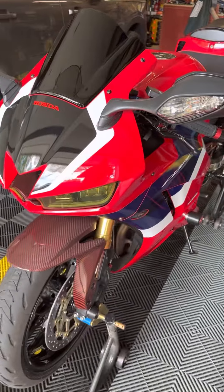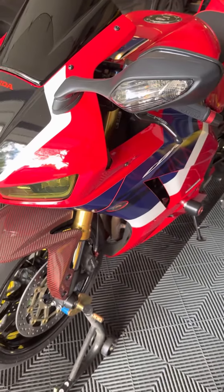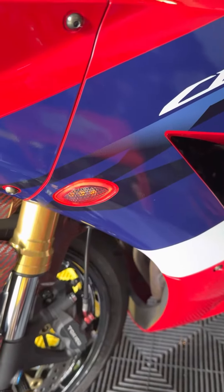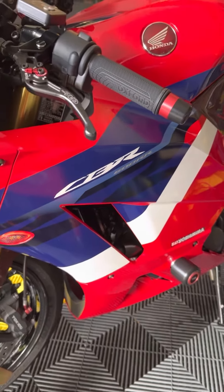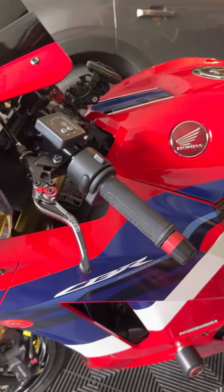Another thing — the TST Industries halo signals decided to die on me. The outer halo stopped working, so I did reorder and replaced them with the red halo. Back to red halo — kind of disappointing. It's about 18 months and both sides the halos decided to stop working.